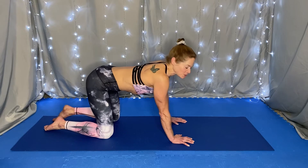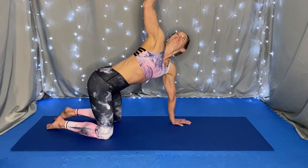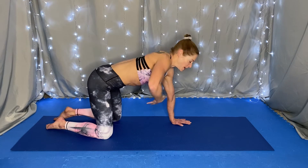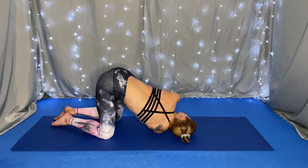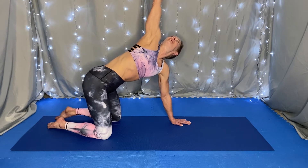Beautiful. Returning to a neutral spine, shift the weight to the left hand and on an inhale, lift the right arm up toward the ceiling, opening up the chest to the right, reaching long through the fingertips. And as you exhale, feed the right arm underneath the left, bringing your right shoulder and the right side of your face to the mat. Inhale, press into the mat with the left, reaching the right arm up, and return it to the mat.